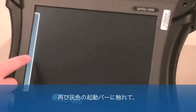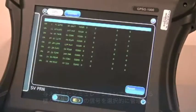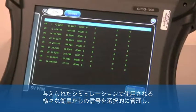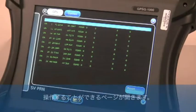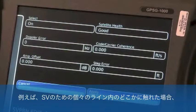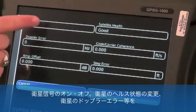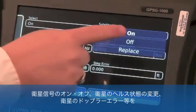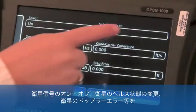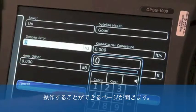If we touch the gray launch bar and select the SVPRN function, we are taken to a page where we can selectively manage or manipulate the signal coming from various satellites used in a given simulation. For example, if we touch anywhere along an individual line for an SV, we are taken to a page where we can turn on or turn off that satellite signal, change the health status, manipulate Doppler error for that satellite, and so forth.